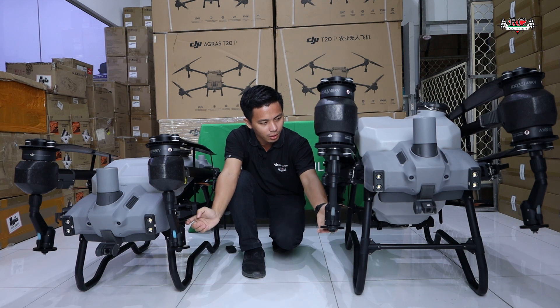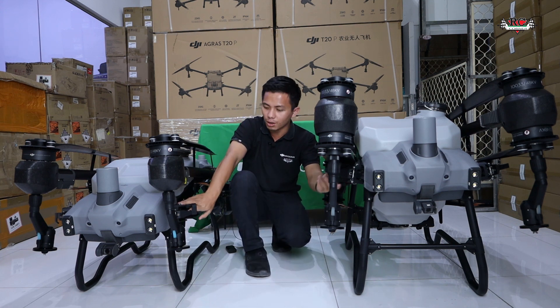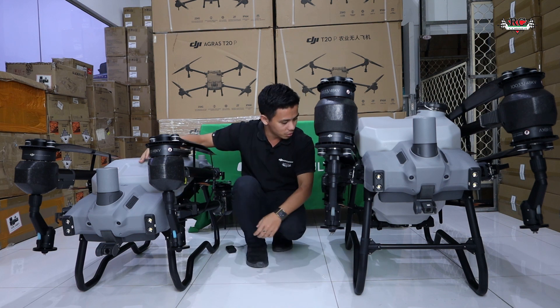The nozzle design is also the same between the T40 and T20 Pro. Both have a sensor for the pump and an unlock sensor as well.